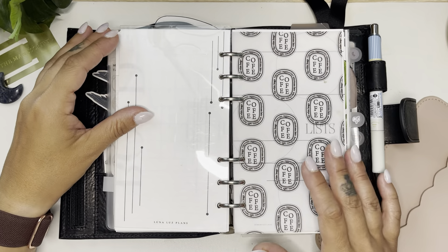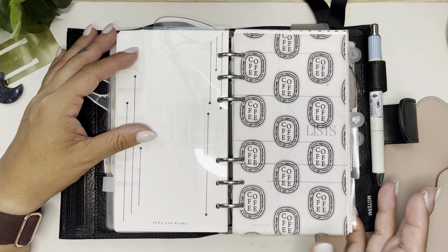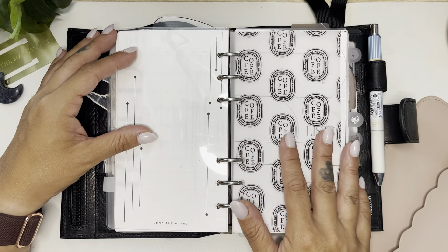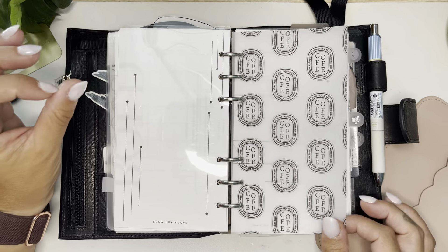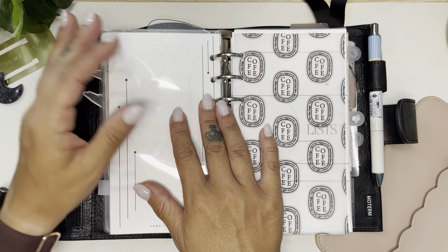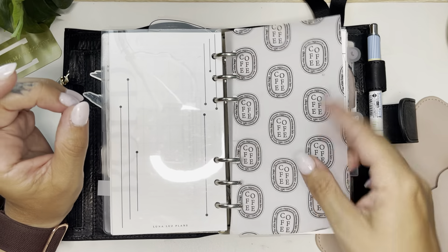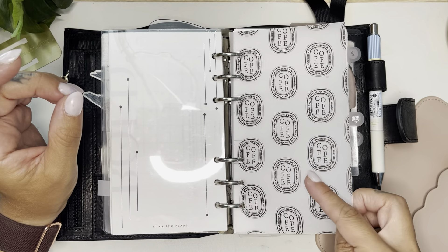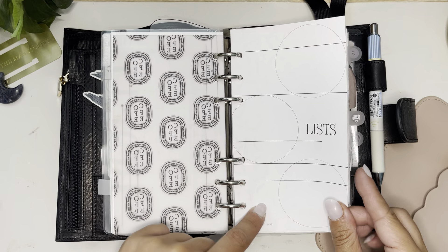My list section was previously all the way toward the back and I just wasn't looking at it that much. Now it's here and I actually go into the section a lot more. It makes sense that it's close to my inbox and calendar section — it's all together, and that just makes more sense.